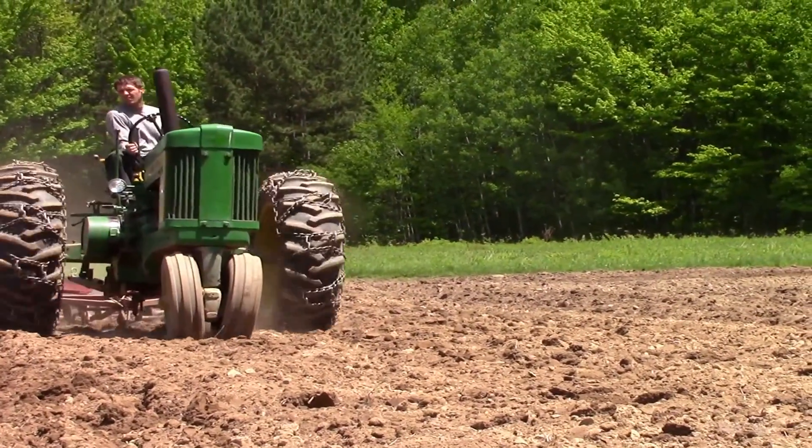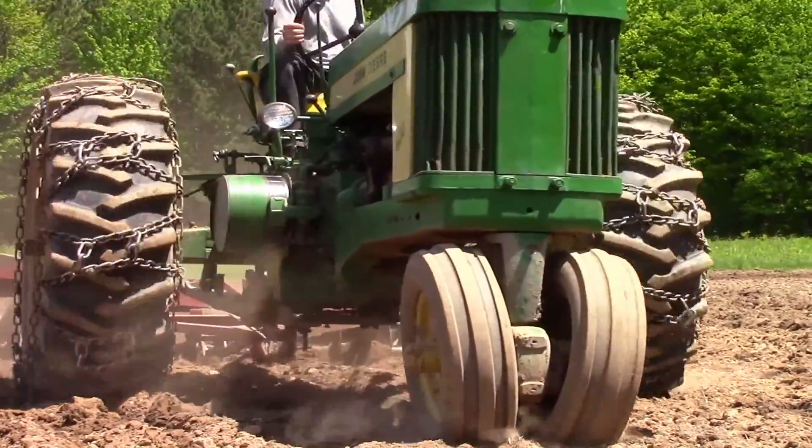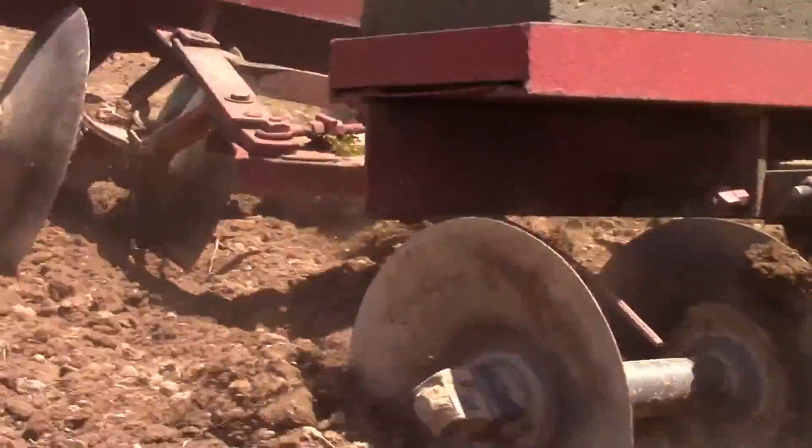Typically with soil preparation, we'll come in and turn the soil three or four times before we plant. We'll disc it, allow those weed seeds to come to the surface and germinate. About a week later we'll turn them back in, bring another crop of weed seeds to the surface and allow those to germinate. We'll repeat that process probably three or four times before we plant.